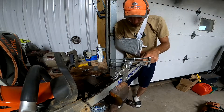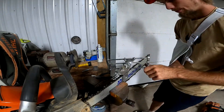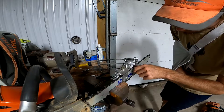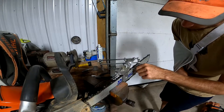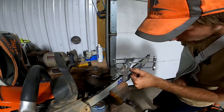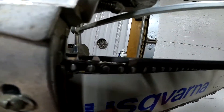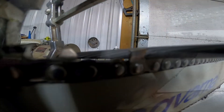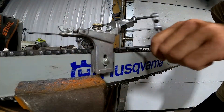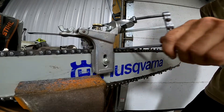Let's see if that fits — oh perfect. So I'll show you how that file is sitting in there — it's sitting in there fairly nicely, at the right angle. We're just going to run that through. So this is a Stihl file — a Stihl file. They're really nice files.